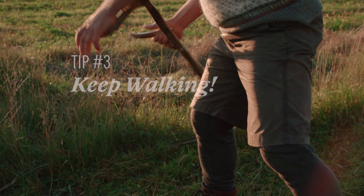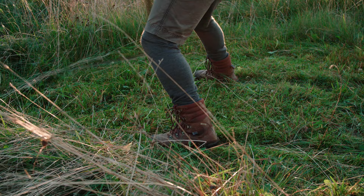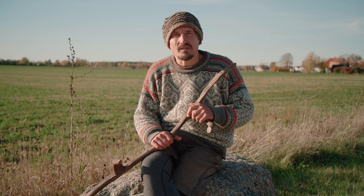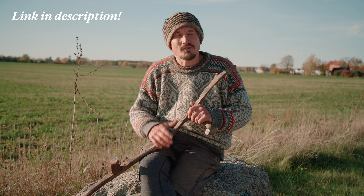Remember to keep walking. A tiny step forward with each stroke will keep you from falling over or biting off more than you can chew. And last but not least, practice the basic movements of scything to improve your foundational skills. I have a video where I go through them all step by step, that will help you avoid these common mistakes. Good luck!